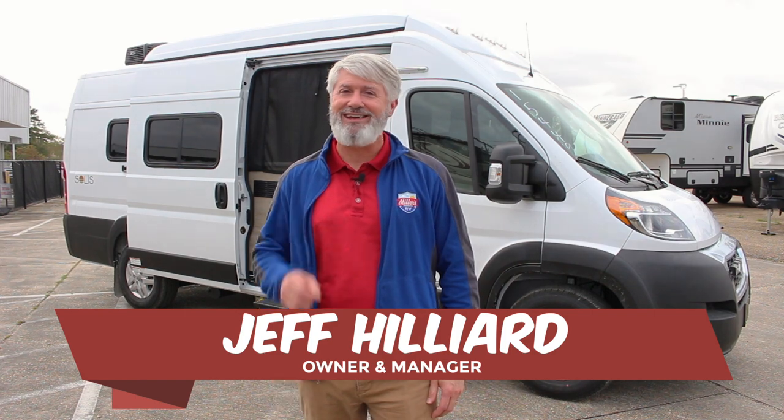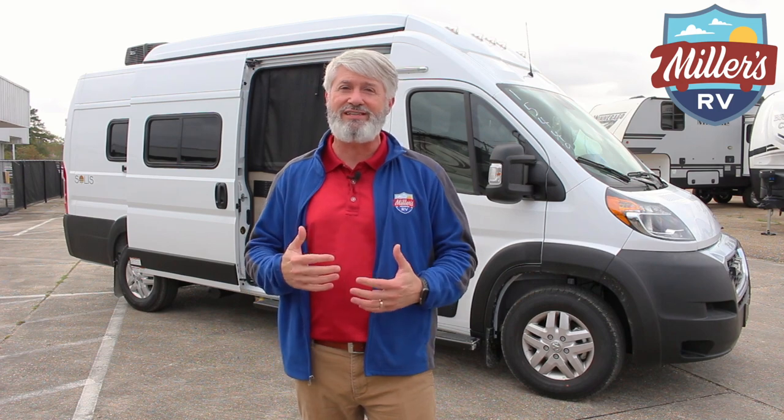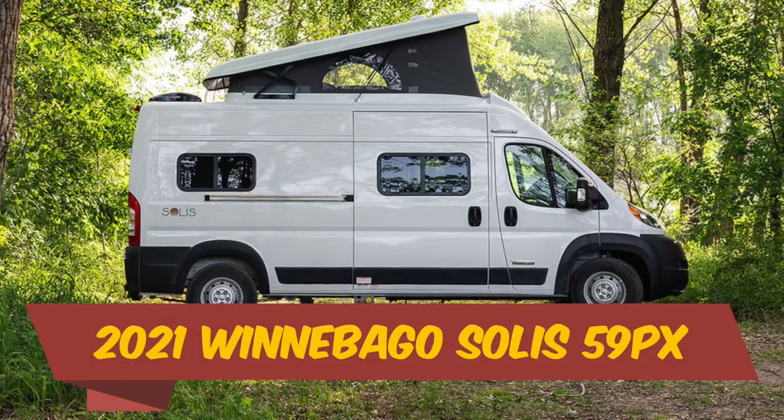Hey, this is Jeff with Miller's RV. How are you out there in RV world? I am so excited today. We finally have the new Winnebago Solus 59PX in stock.